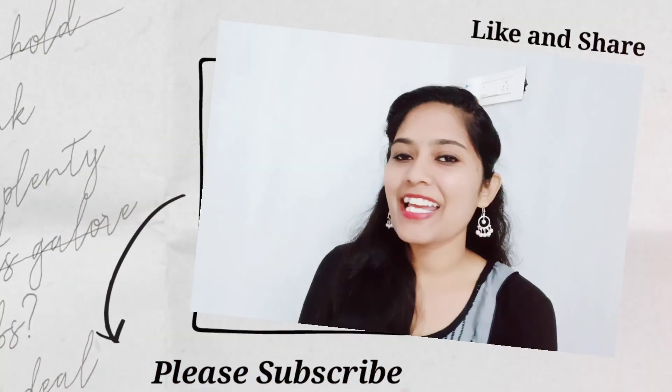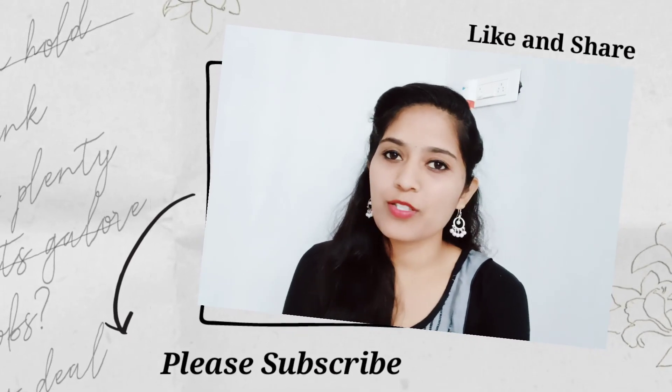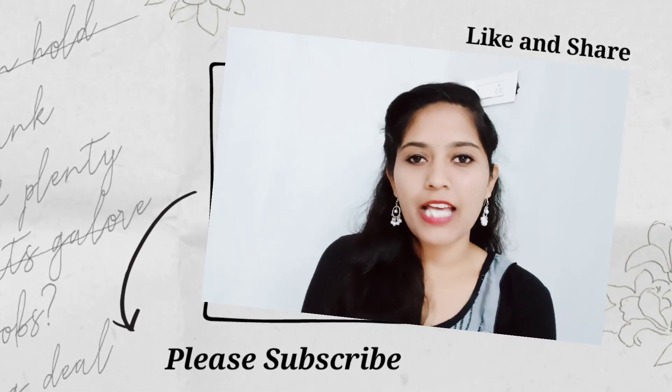Please like, share, and comment, and subscribe to our channel. That's all for today, thank you!